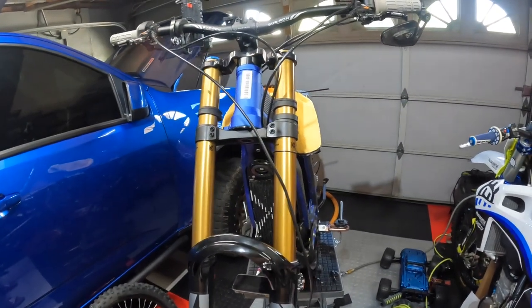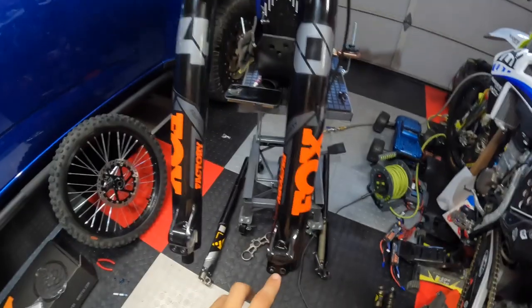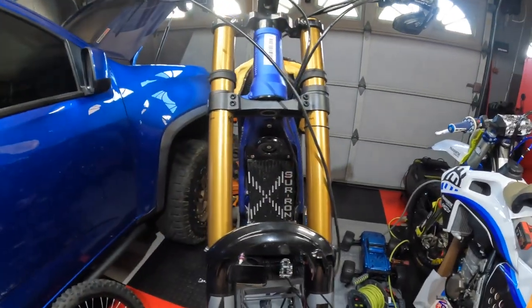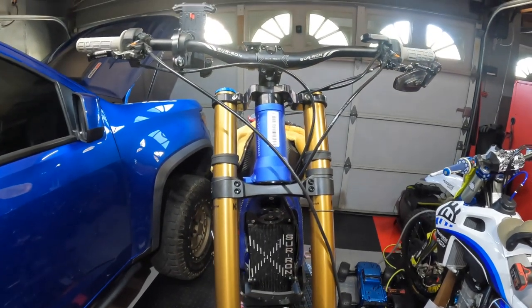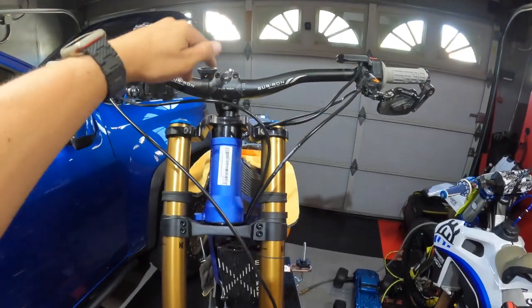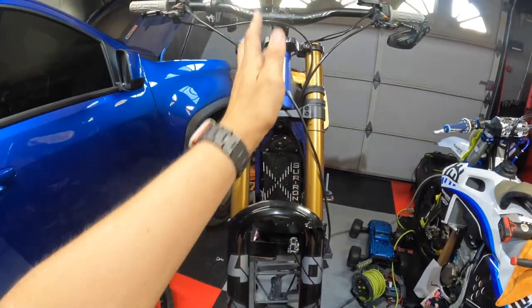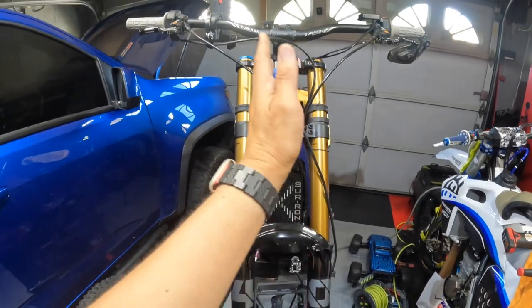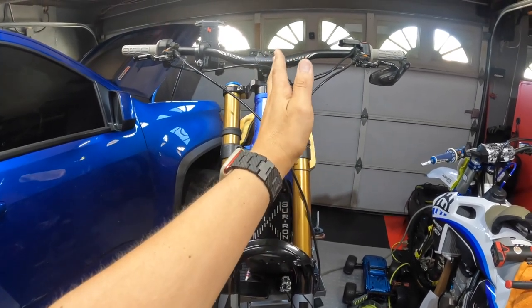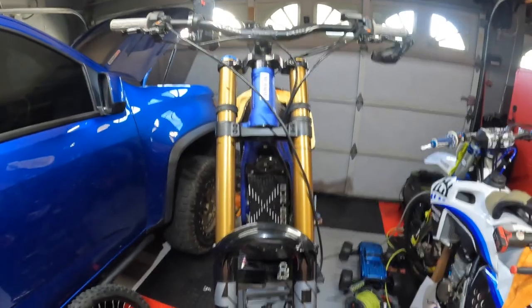Now that I've got this all routed how I want it, I'm gonna tighten down that bolt, then swap out these for the titanium ones. I'm gonna look at the manual for the torque settings. I feel like I'll end up loosening the top clamp again just to align it with the tire and see how straight it is. But for now we'll get it at least eye-to-eye — it seems like right now it's leaning a little to the left of the bike if you're sitting on it, so I'll probably turn these a little bit to the left.